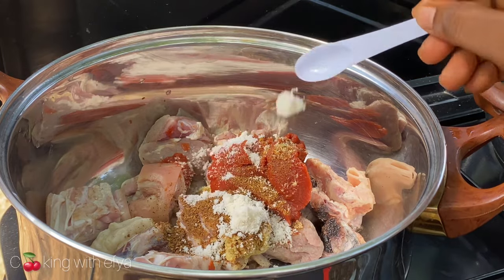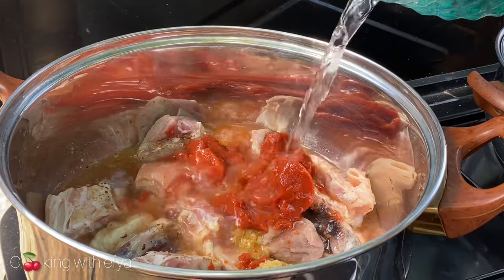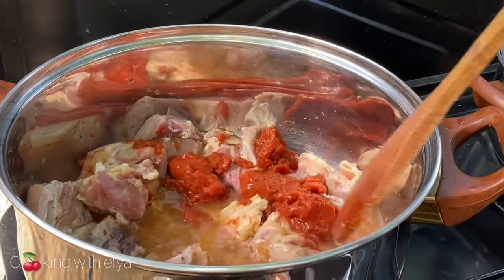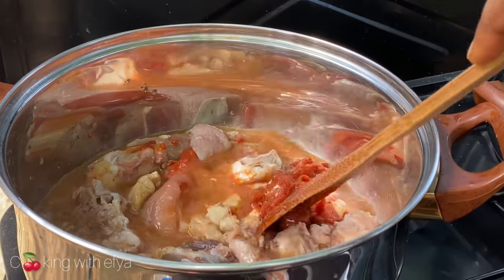I'll also add salt to taste — just a little bit of water to the meat — then cover it and allow it to steam until the meat is nice, tender, and very juicy.